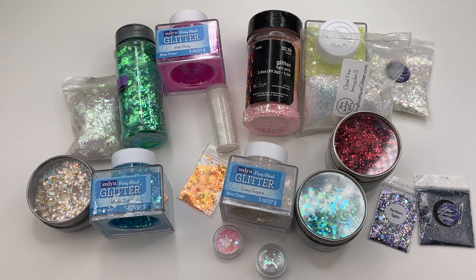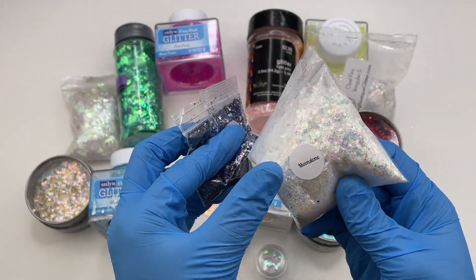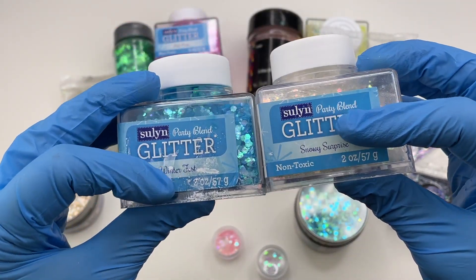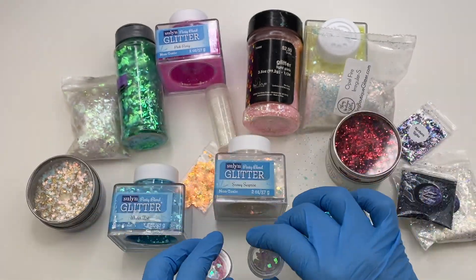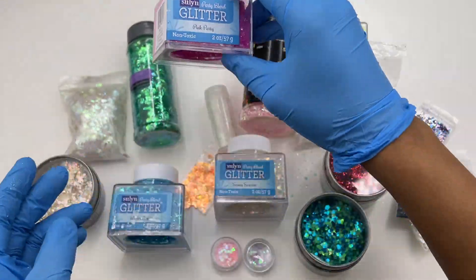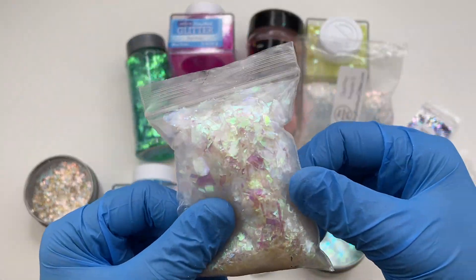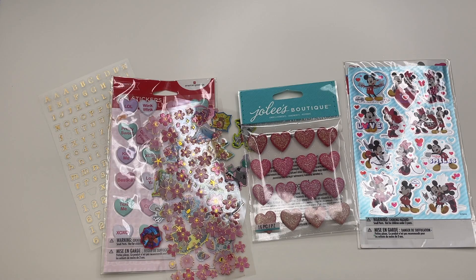The next thing I recommend is glitter, because you can really make a piece look even prettier with it. I notice with a lot of my pieces I always use glitter, and I get my glitter from Lunar Luster Creations, Walmart, Amazon, Joann's, Michael's, or AliExpress — you can get glitter from just about anywhere. You really don't need to start off with as much glitter as I have. I would recommend that opal color I showed in the beginning, since you can use that with just about any colored resin.